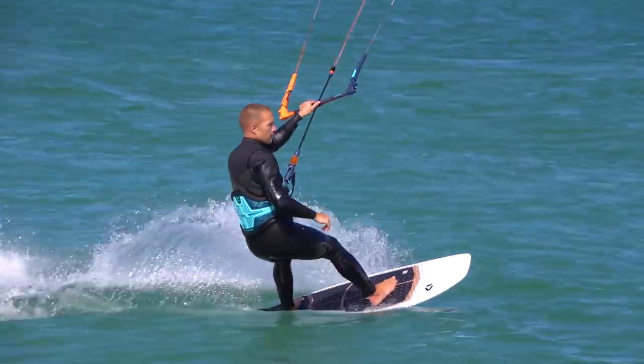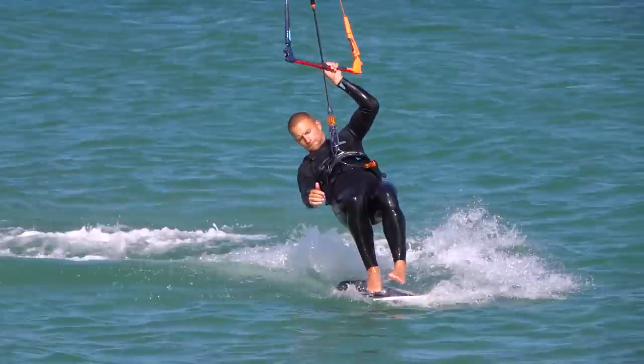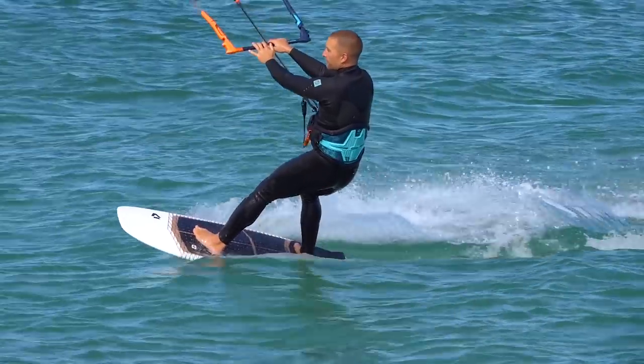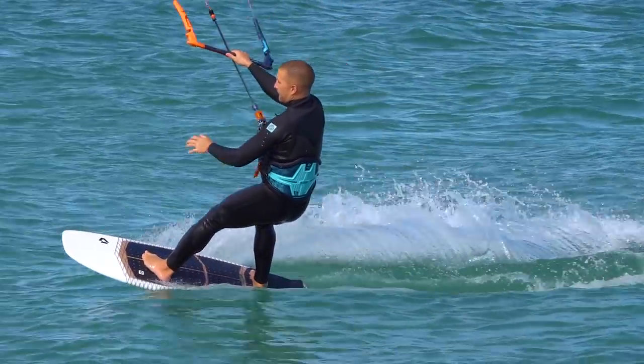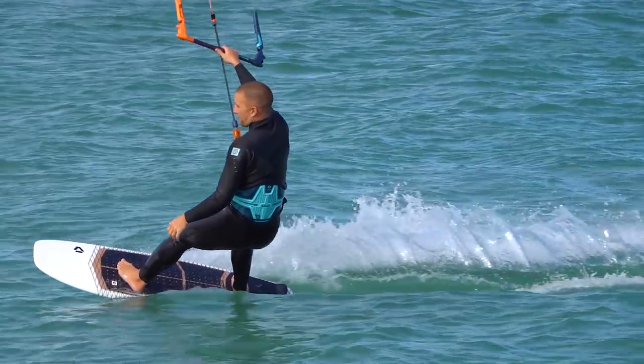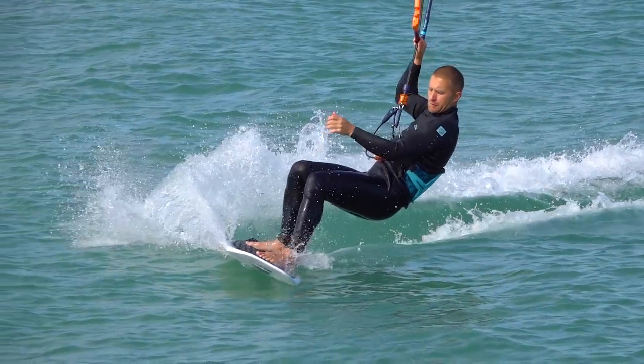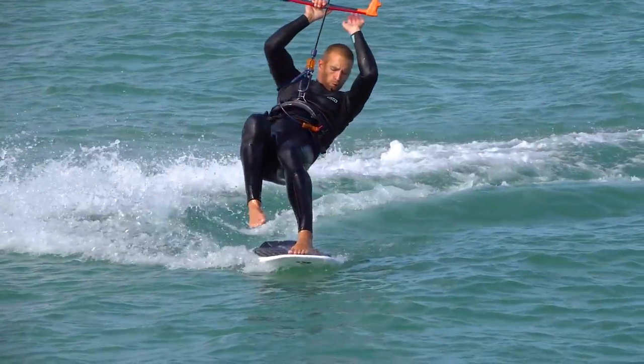This tutorial looks at the duck tack in detail. A duck tack is where you turn the board and yourself fully upwind, then around in the new direction, then swap your feet and ride away.